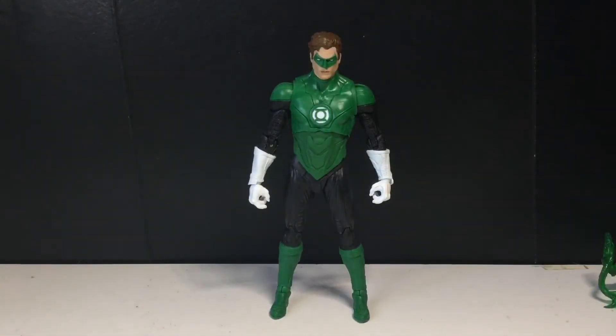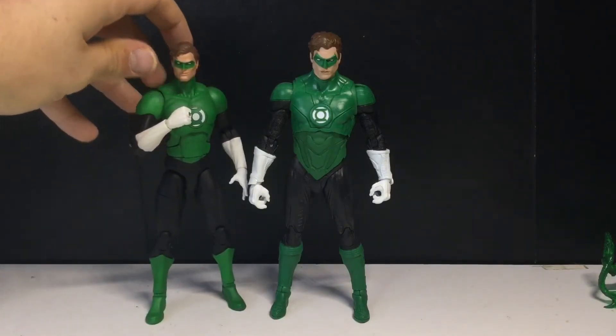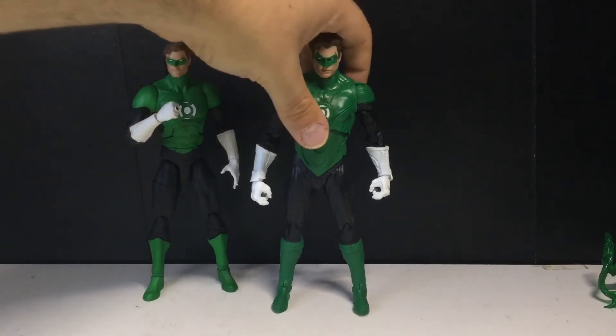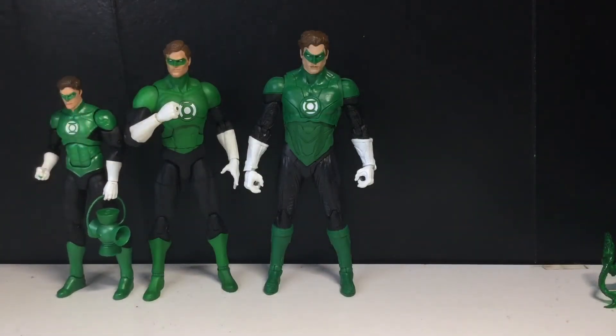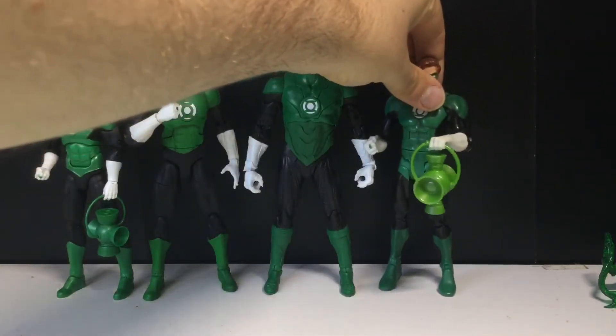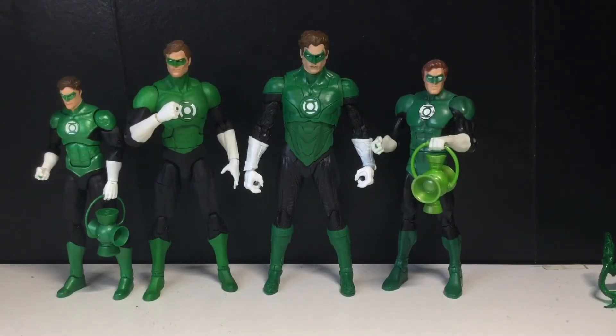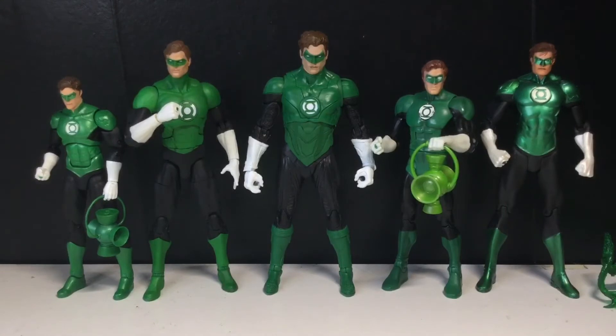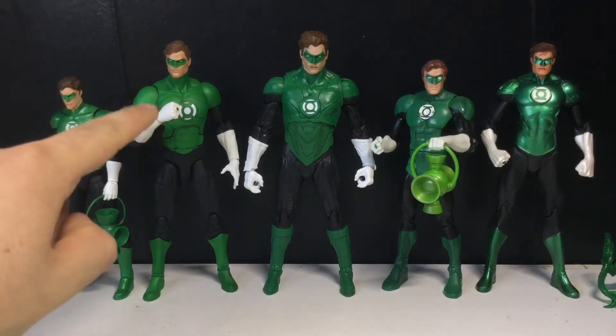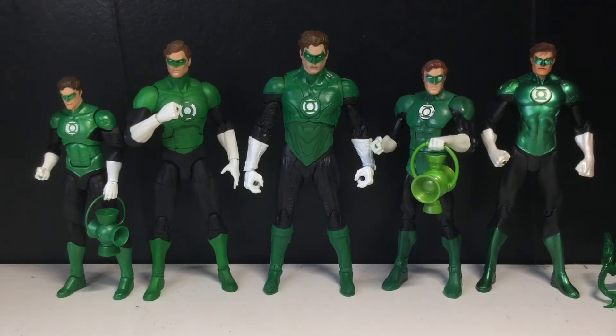Now time for the ultimate Hal Jordan comparison. Here he is next to the DC Essentials Hal Jordan, which is probably the best one of all the ones I'm bringing out. Then here is DC Icons, which has a very loose arm — hopefully I can fix that. Then here is DC Universe Classics, my second favorite. And then DC Collectibles New 52 Justice League Hal Jordan, which I think could possibly be a knockoff — I'm not 100% sure. They all look cool; Hal Jordan is a very cool character.